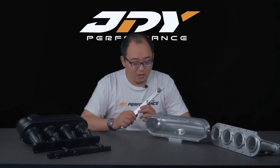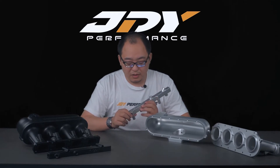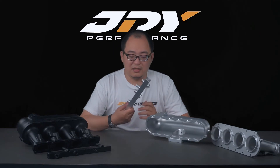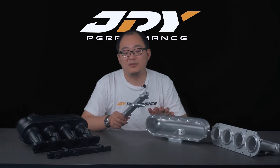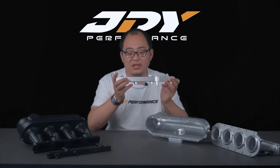For the US domestic market, this fuel rail may not be available locally, so it functions as an upgrade kit. We sell this as an intake manifold kit — you can get the standard Euro-spec fuel pipes, connect them on top, and we provide two studs on each side to block it off.